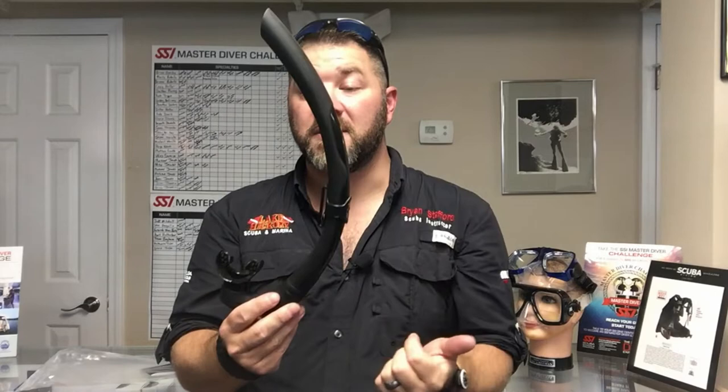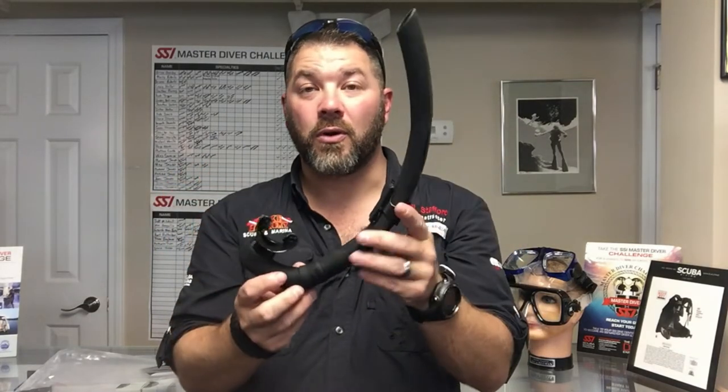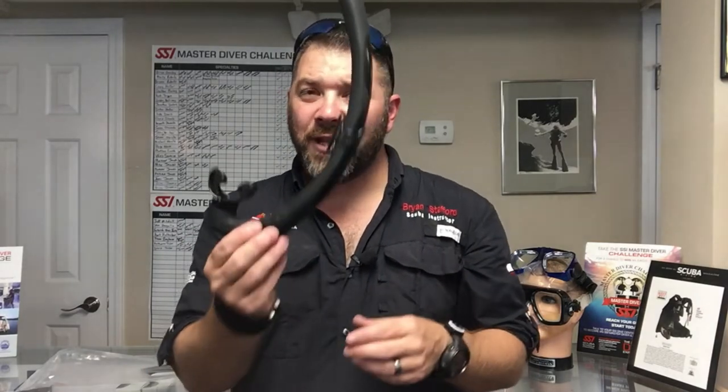It simply clips over the edge of your mask strap with an adjustable clip system. But guys, that's the Mares Dual free diving snorkel. If you've got any questions on this model, please put them down in the comment section below.